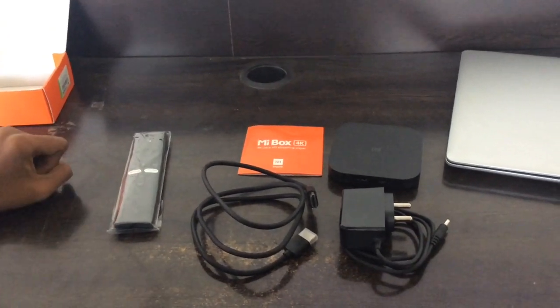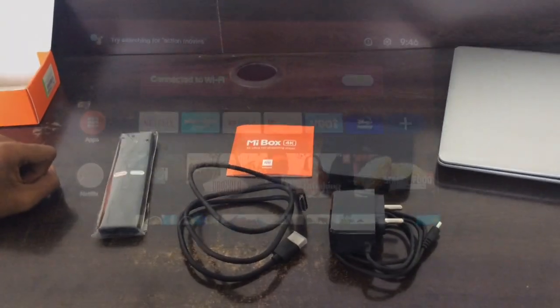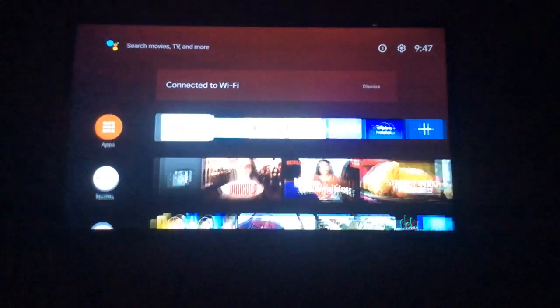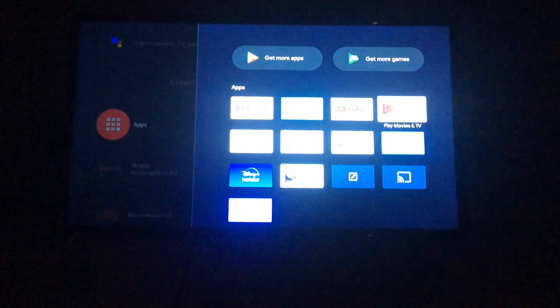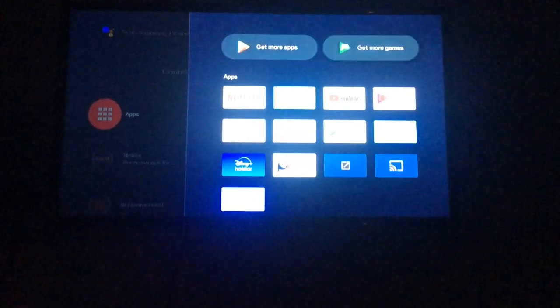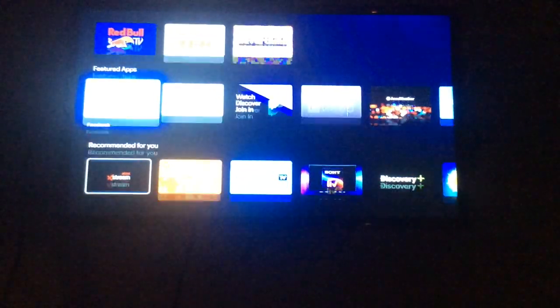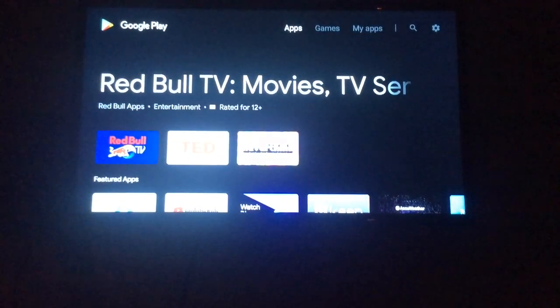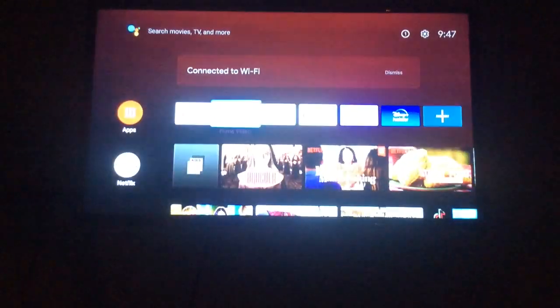That's it with the unboxing. Once you've done the setup, your TV should look something like this. A few apps come pre-installed like YouTube, Prime Video, and Netflix, but there are as many as 5000 apps you can choose from on the Google Play Store.